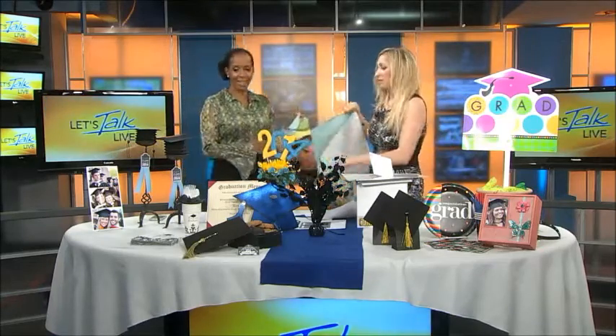I love that — any age will appreciate that. Your graduate will feel very honored. And who doesn't love Dr. Seuss? It doesn't matter what age you are.